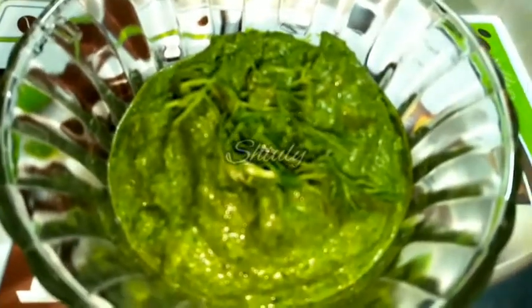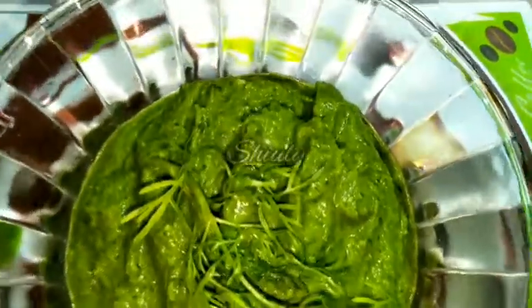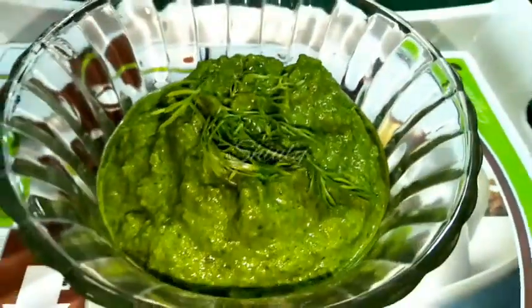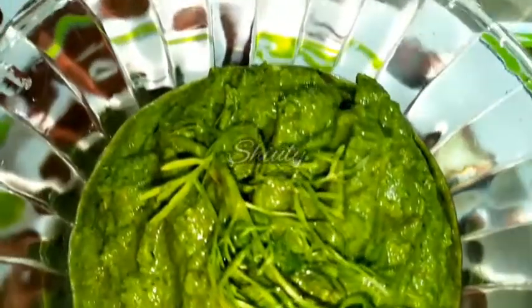Hello friends, welcome to my channel. I am Shivli and today I will show you how to make Indian coriander chutney. It's so delicious to eat with any kind of Indian snack like idli, dosa, vade, samosa, pakore, etc.